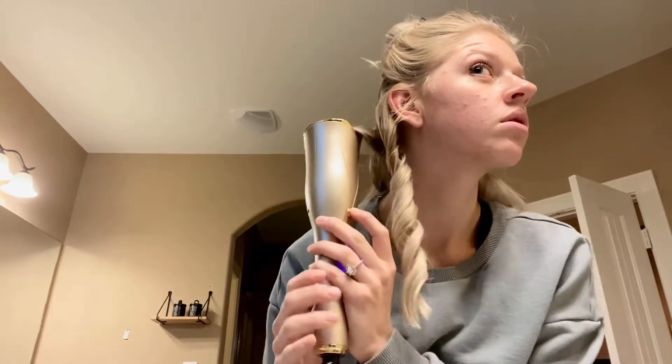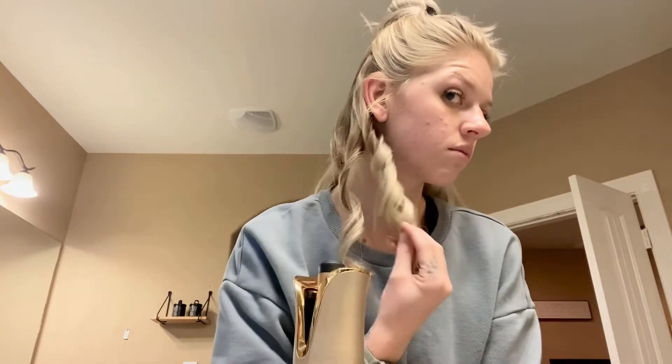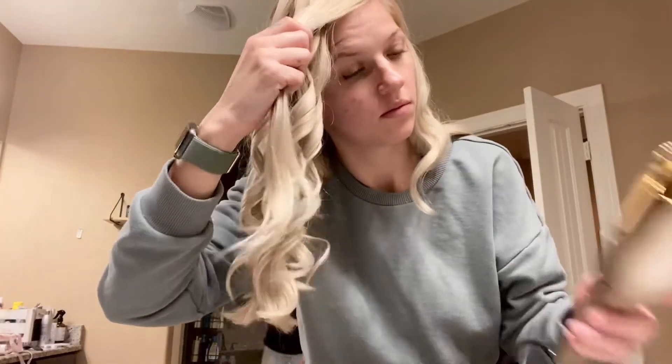Be sure to part and comb out small strands at a time to put into this curling iron so you don't risk tangling up your hair. There is a double layer heat insulation to prevent burns to your hands, and it automatically turns off if it's not used for 45 minutes, protecting your family from any incidents.